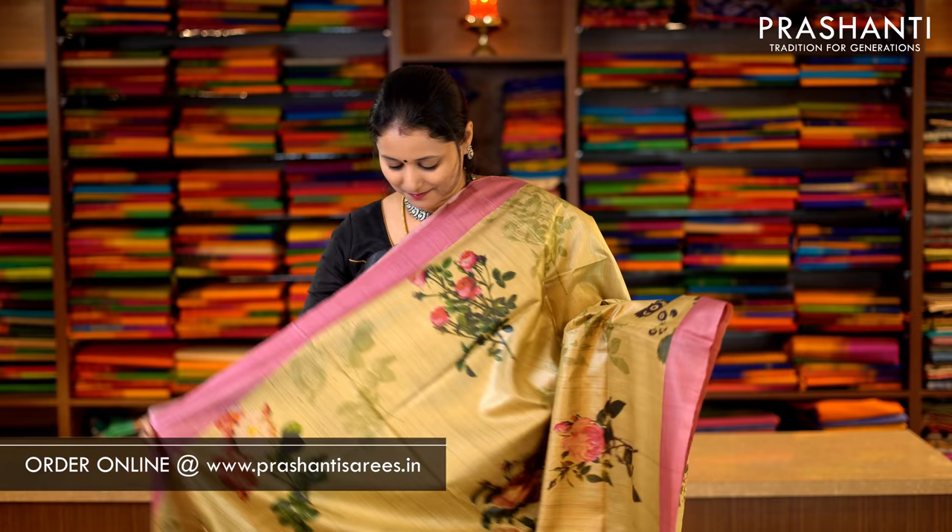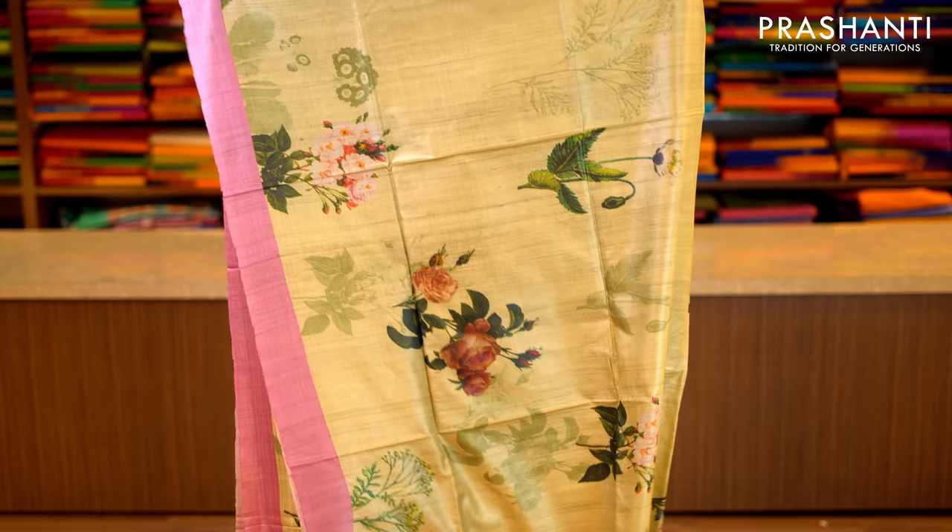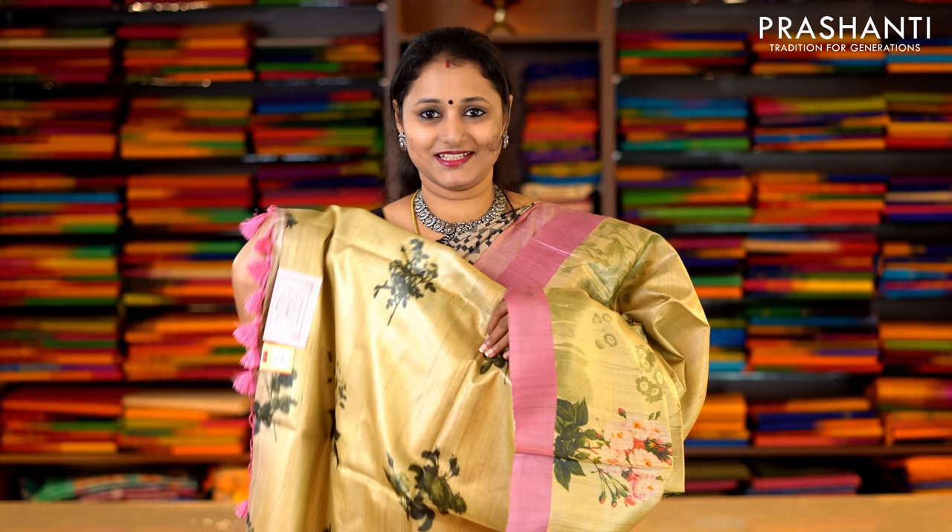Pista green and baby pink with piping borders on either side. The body has got bold floral digital prints running throughout the saree, with a printed pallu and a printed blouse in the same colour. Priced at Rs.6,290.